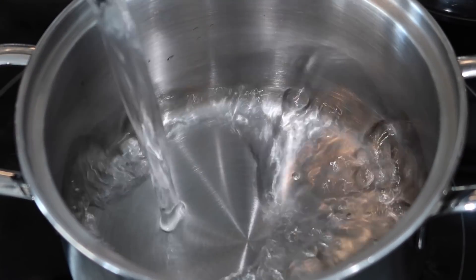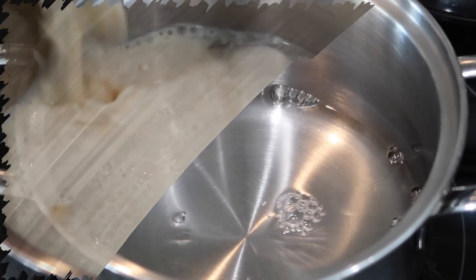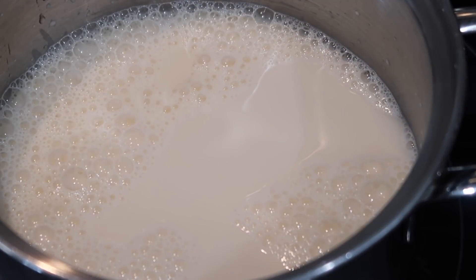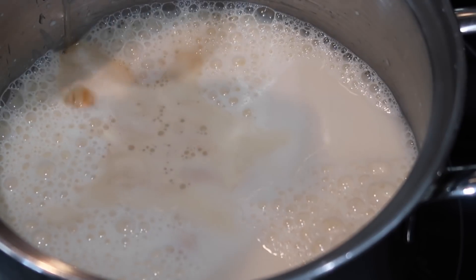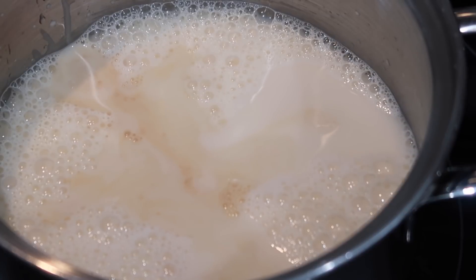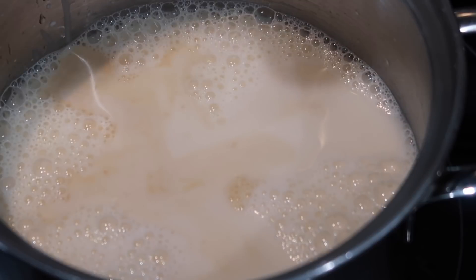Making the ice block only requires a few simple ingredients. In my heavy saucepan, I'm going to go in with some water, and then on top of that I'm going to go in with my evaporated milk. Once you add that in, you're also going to go in with some mixed essence. You can use any other type of essence or extract that you want — sometimes I'll do this with vanilla extract or anything I have on hand.